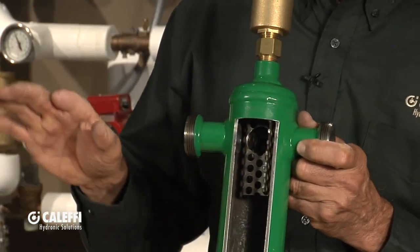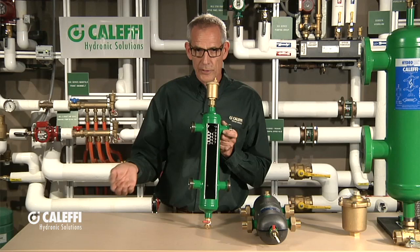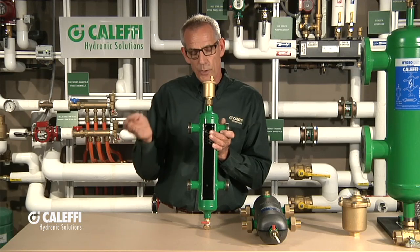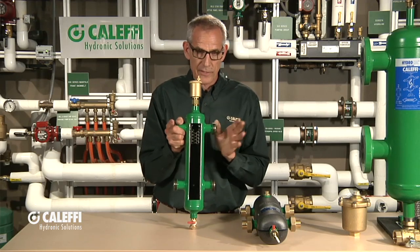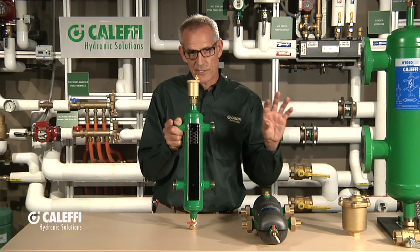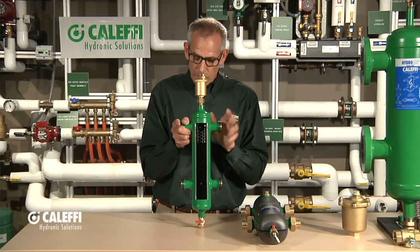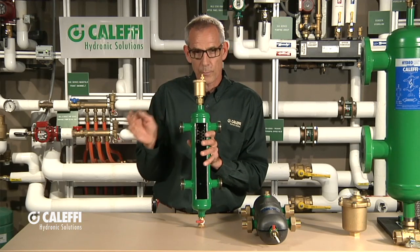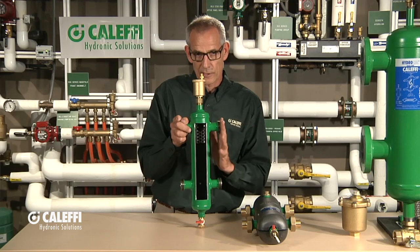So what's going to happen with this? Let's assume that your source side is over here — you're going to have boilers over here. It could be a chilled water application; you might have a chiller or multiple boilers over here. Each one of those sources is going to have their own pump, and the pump is sized so it overcomes the pressure drop in that device. The goal of the hydro separator is to separate the flows so they don't conflict with one another — if one or two pumps are running on the source side, it's never going to induce flow on the load side ports.